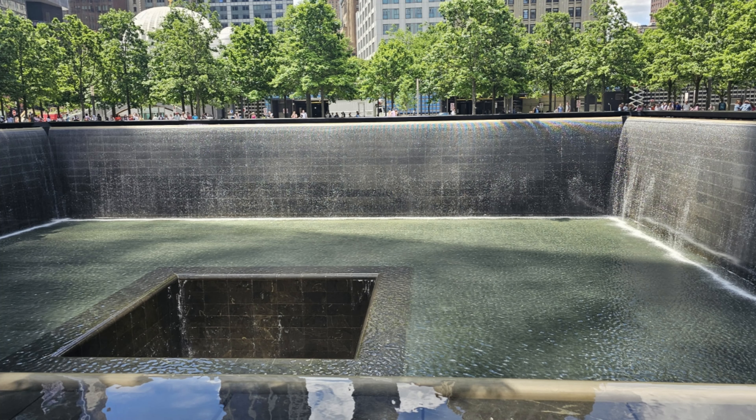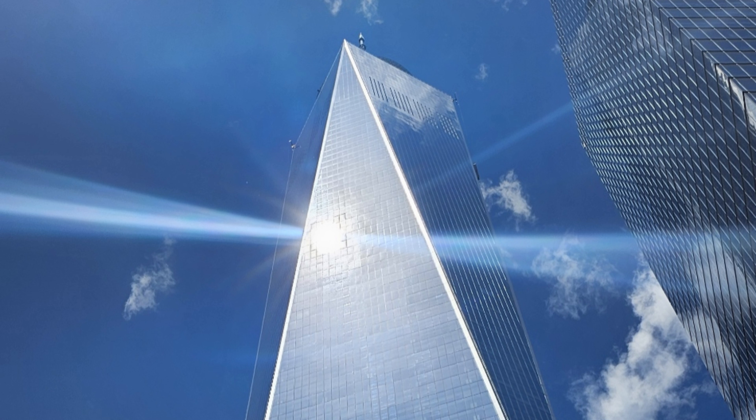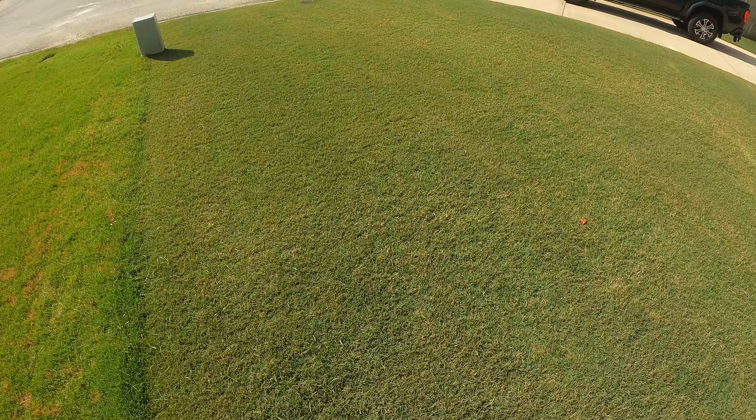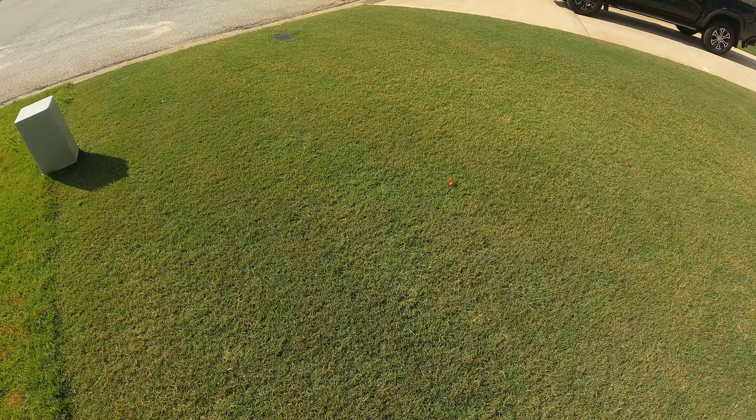Keep it simple and just mow. I know it's been a minute since I posted a video. I had a lot going on between my trip to New York, where I saw the 9-11 memorial for the first time and had a great time. Everything was super expensive, but that hot dog was top-notch. Between that and putting in a lot of hours at work, there was really no work-life balance, and the lawn unfortunately took a backseat.